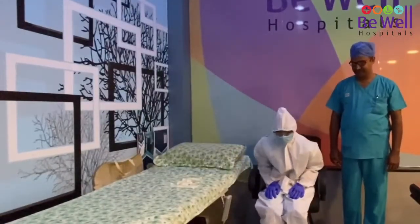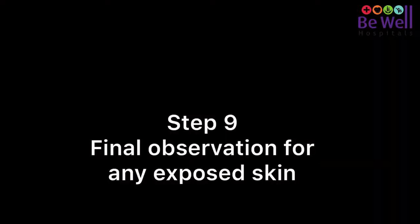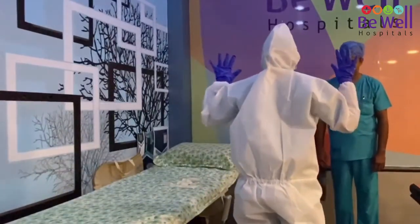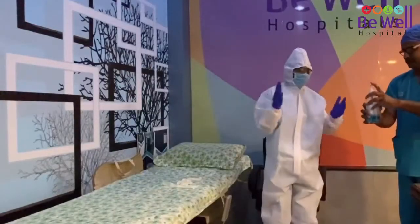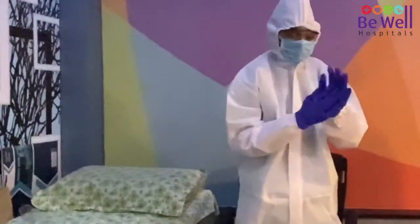After this, wear a second pair of gloves in a different color so that you can see if there is any tear. Step nine is the final observation — this is the job of the observer to make sure that the protection equipment is not torn in any place. Once this is done, perform hand hygiene and get to work.